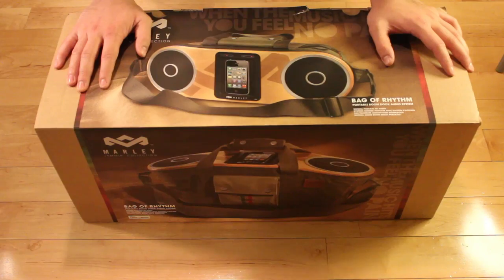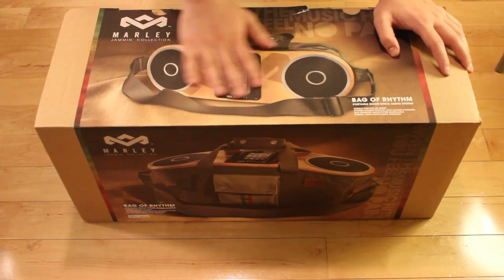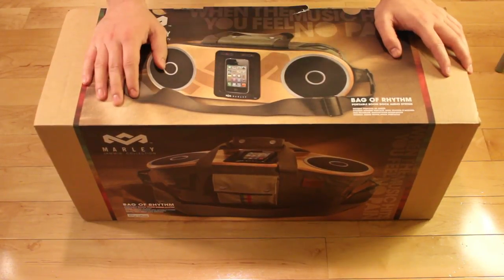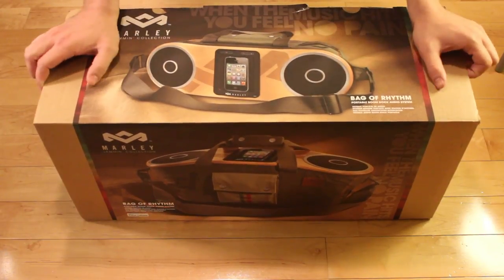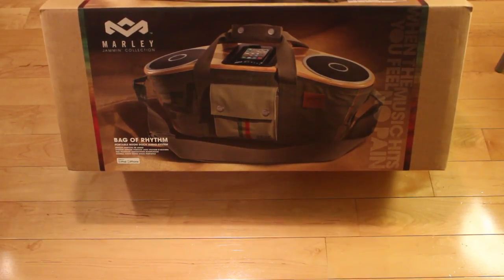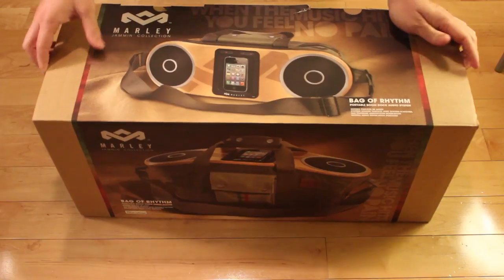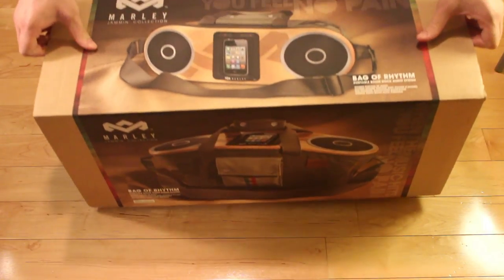Now let's get right into it. Let's talk about the box a little bit. In terms of texture, it's got this glossy kind of smooth feel to it. In terms of design, you can see different views of the bag, the stereo, and the iPod being docked into it. As you can see on the front of the box, it's a top angle view of the iPod or iPhone docked into it. In terms of weight, this could be a little bit heavy for some of you, but for me it's not that bad — I am a bigger guy.